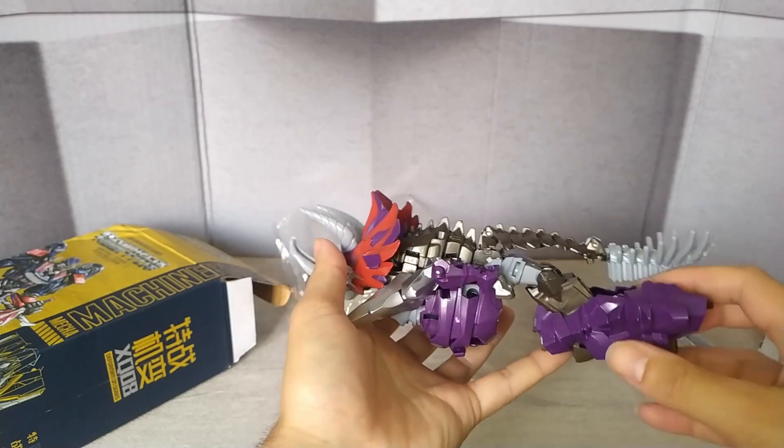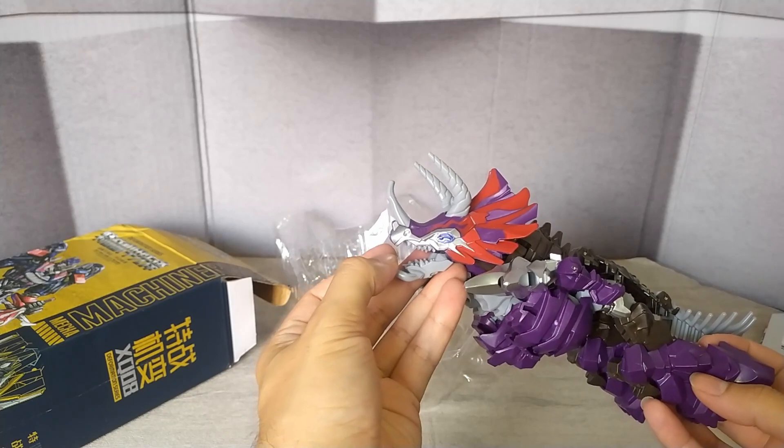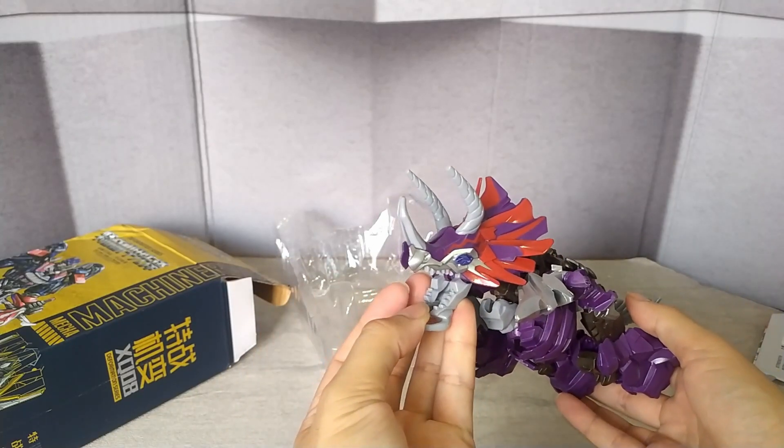And, guys, this is a plastic that, yes, does make you fear it might break, but it's a good one. It's very well painted. It's very firm, okay? I recommend it for the firmness of the toy.